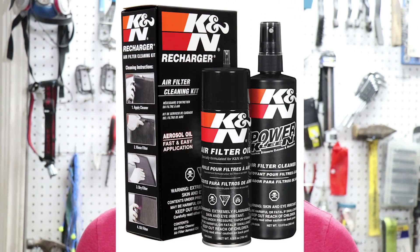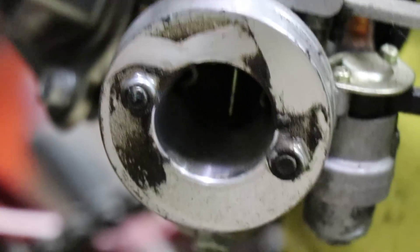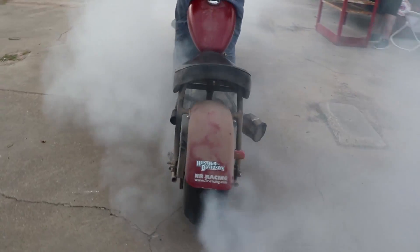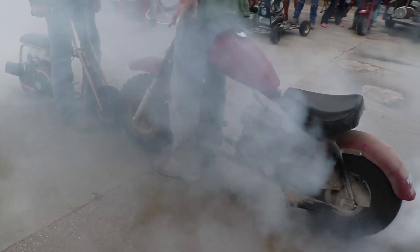So there you have it — how to clean and oil a K&N style cloth air filter. I left a link in the description for the cleaner as well as the oil, which you can use on any cloth style air filter. An ounce of prevention really is worth a pound of cure. You don't want dirt going into your engine and you definitely don't want low flow with a dirty air filter.